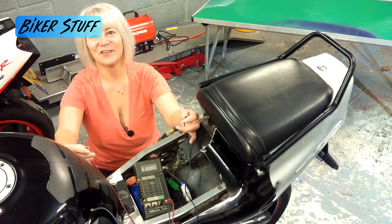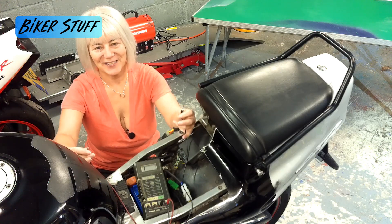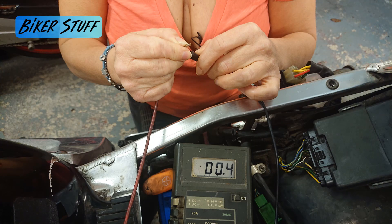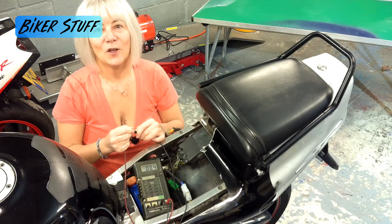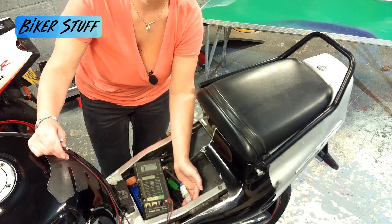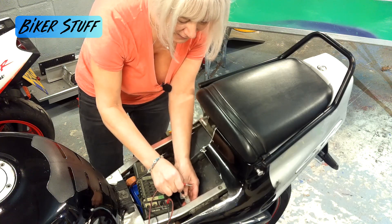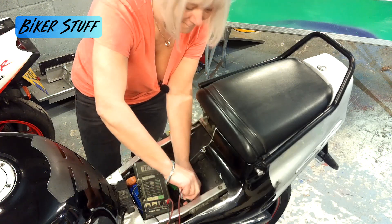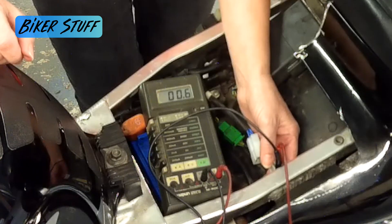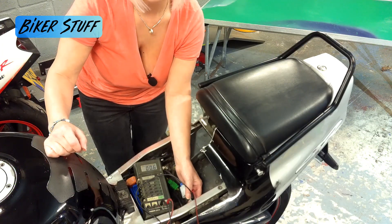If your meter doesn't have a zero reset, you will need to touch the two meter probes together and then subtract that number from your reading. My offset is 0.4. Put one probe into pin one — either black or red, it doesn't matter — and the other onto pin two. You should get a value of between 0.1 and 0.3 ohms. I'm reading 0.6, so take away my 0.4 offset — that's 0.2.